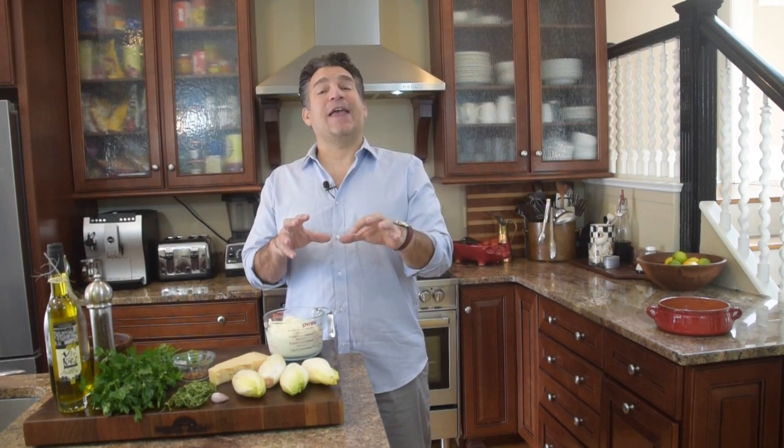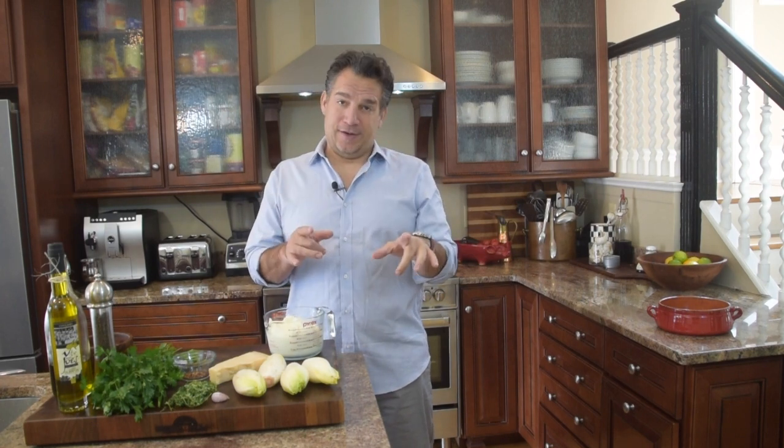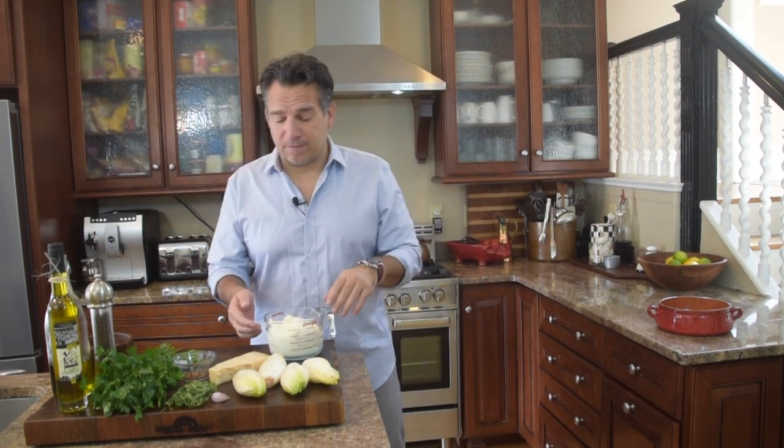Today we're going to make a hot ricotta dip. It's fun and it's easy and it's fast and it's good. Alright, so let's go over ingredients. Let's start having some fun.